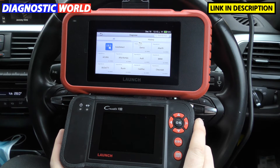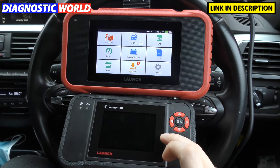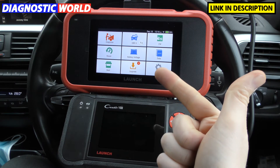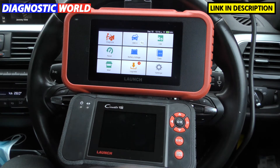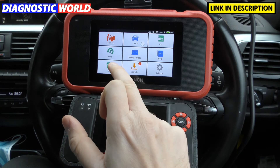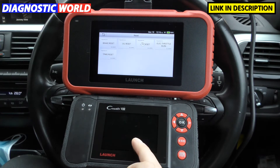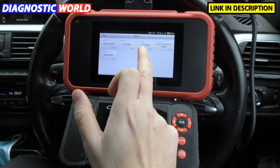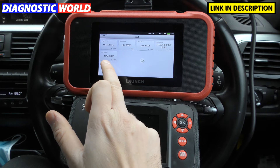None of these tools are wireless, but when it comes to special functions, the CRP129 will cover oil service reset, electronic park and brake, and steering angle reset — as far as I'm aware those are the only special functions. The CRP129e definitely does a few more: electronic park and brake, oil reset, steering angle sensor reset, electronic throttle relearn, and TPMS reset.